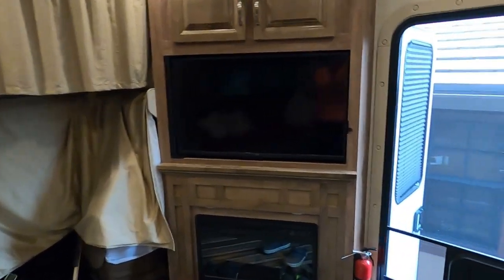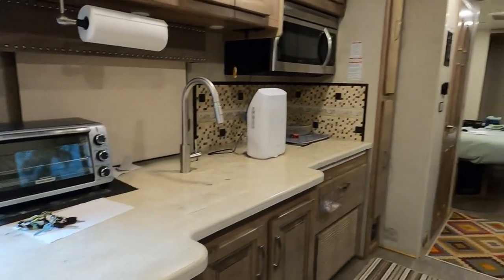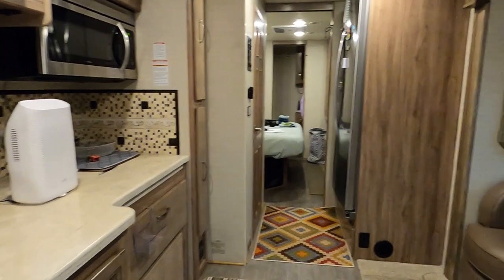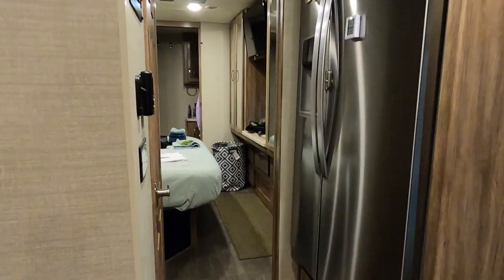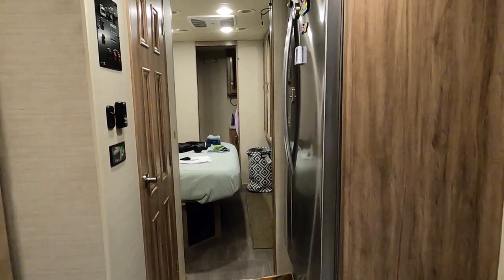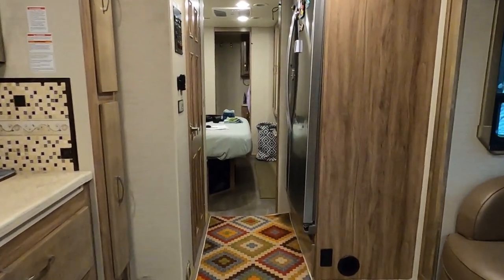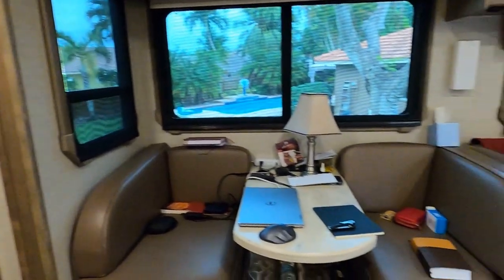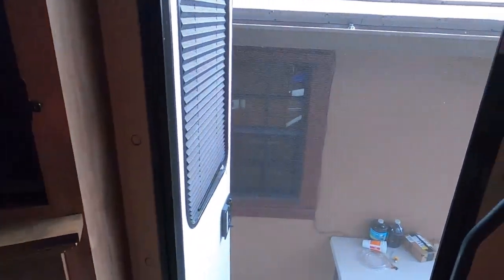I'm showing you the inside of the RV because we're going to close it off and button it up tonight. I want to take some measurements of the electric bikes that I have outside on the carrying tray hooked up to the hitch, so let me go out there right now. I'm still in the process of getting everything out, so let me go outside and turn off the lights.